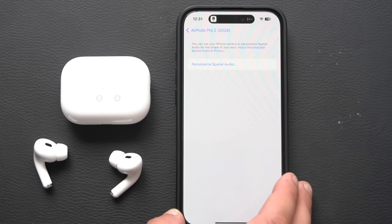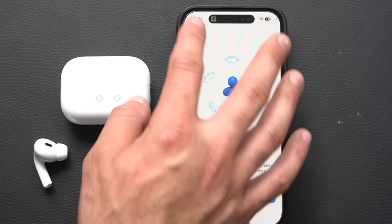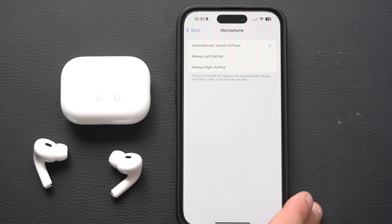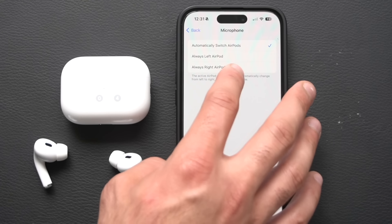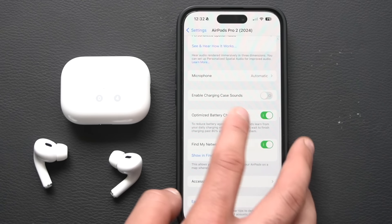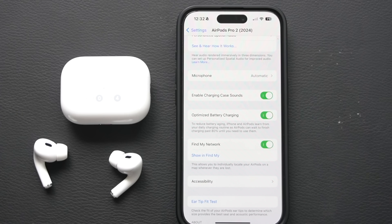Personalized Spatial Audio is highly recommended — run through the test and machine learning will optimize the spatial audio experience for your ears. For the microphone, leaving it on Automatic is fine, but you can set a dedicated earbud as your mic if you prefer. If you want to disable the case speaker feedback sound, you can do that here. Make sure Optimize Charging is turned on, as it helps with long-term battery health — replacing the batteries on these is a nightmare.